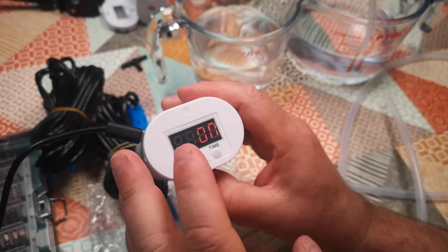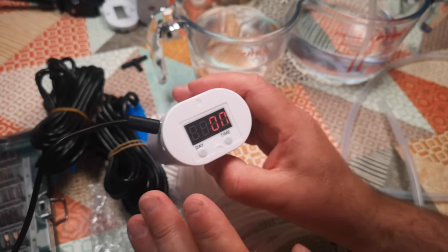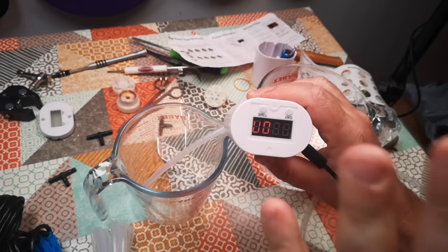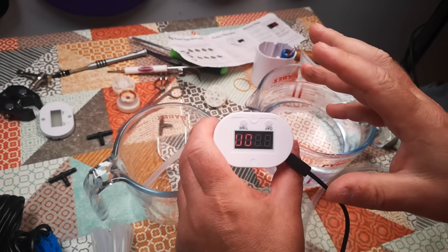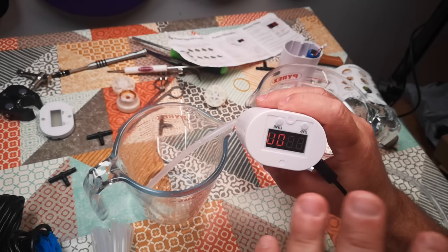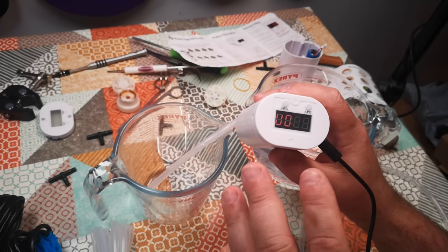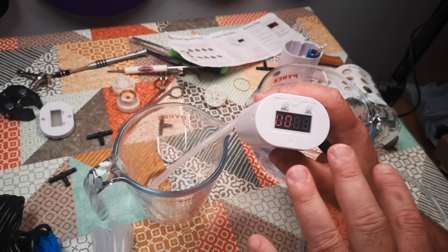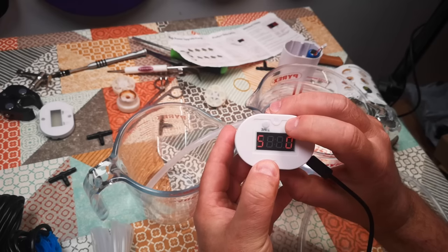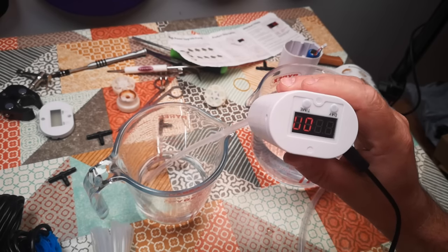I've plugged this in to charge and it is indicating that it's charging, which the other one didn't do, so I'm reasonably confident we've got a fully working unit here. I want to test whether it will still activate when it's on charge, because I can plug a solar panel into this and charge from it. I'm going to set it for five seconds, one day, and wait two seconds. Yes, that does work when it's on charge.